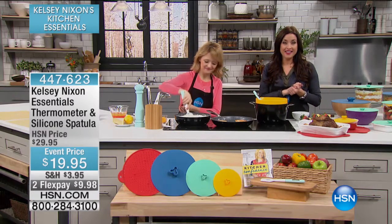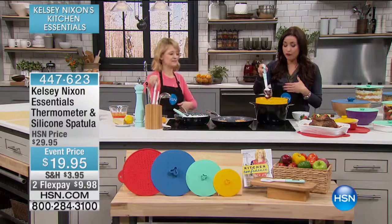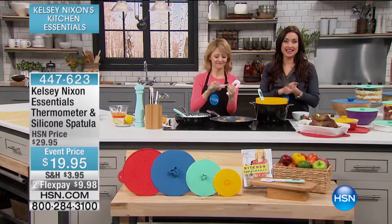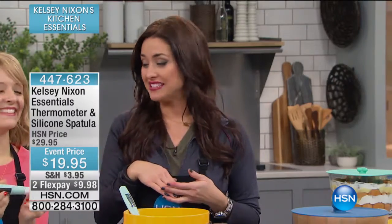If you want to get the spatula with the built-in thermometer — such a brilliant idea for the home chef in your life, or maybe that's you — it's $9.98 on Flex and it's $10 off today. Adam Freeman is here to tell you more.